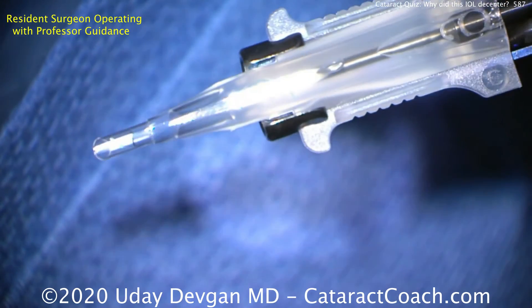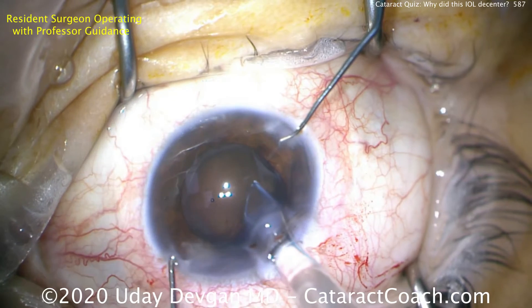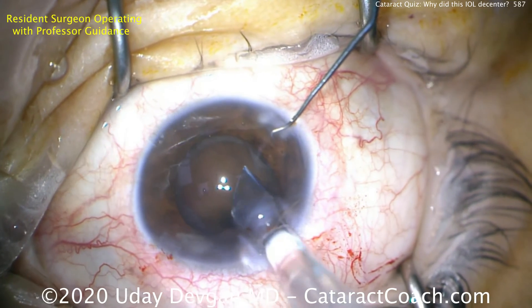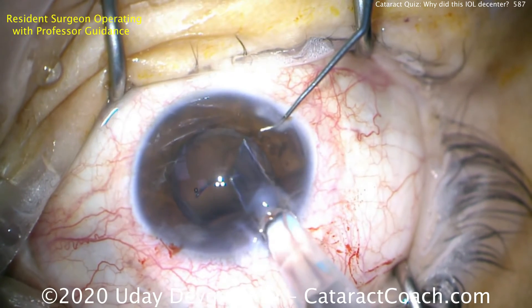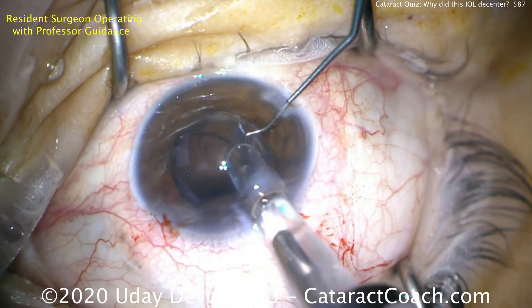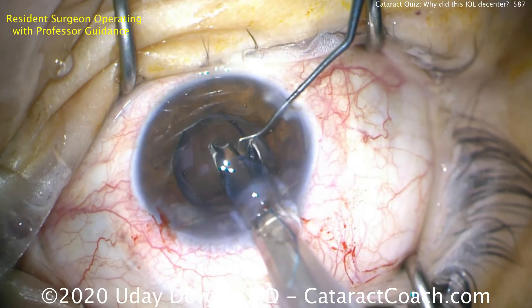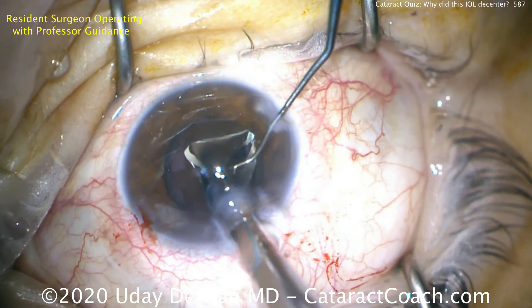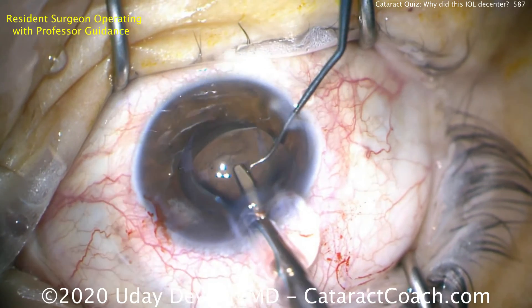That looks great. Now we'll deliver this lens in the eye. If you deliver a lens during routine surgery and you notice the lens is severely damaged — like loss of a haptic — don't continue; explant that lens. It's not going to stay centered. You need to have both haptics on these lenses. So now delivering the lens inside the eye — there's one haptic, there comes the optic, and here's the trailing haptic. We'll make sure this goes completely in the capsular bag.